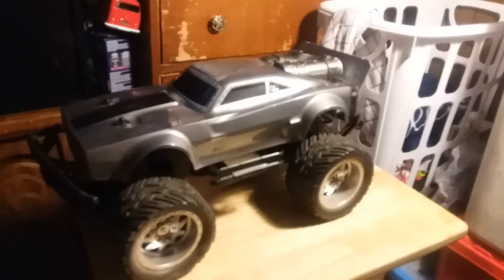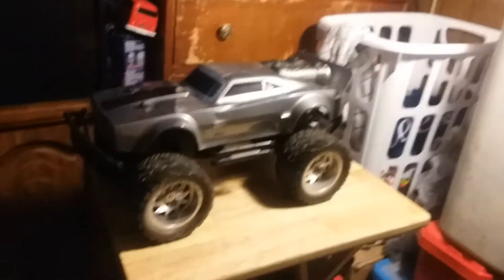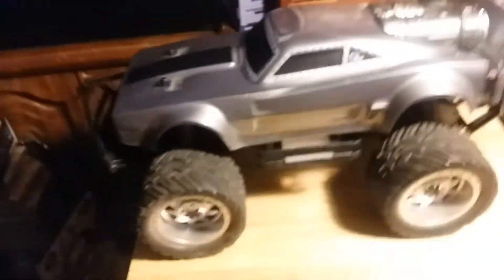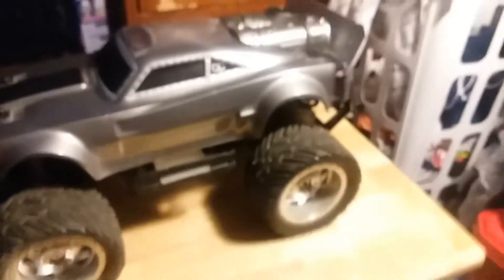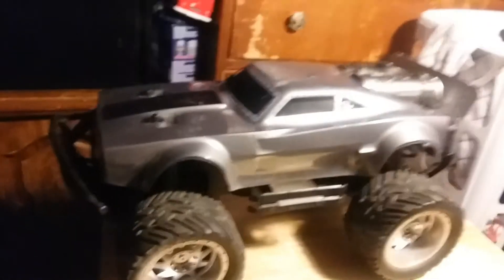It's on sale — well, not on sale, but Target has it for 60 bucks. Everything around it is really nice. Hope you enjoy it.